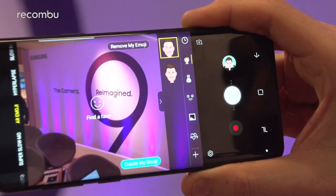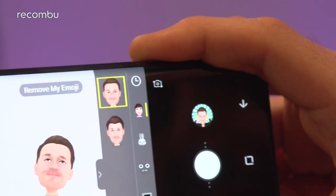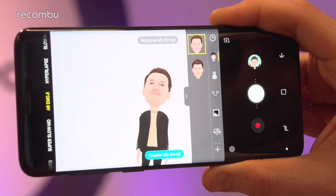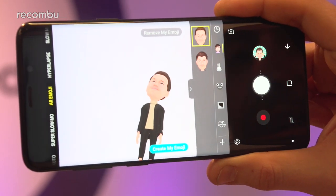And of course, you now get AR Emoji action. Emojis are all the rage, so now you can actually create your own emoji based on your own face, if you don't want to just put random faces into all your messages. And that's going to be compatible with the likes of WhatsApp.